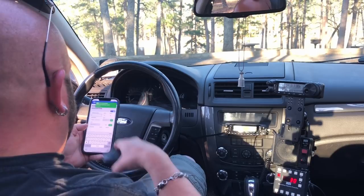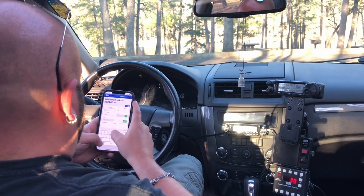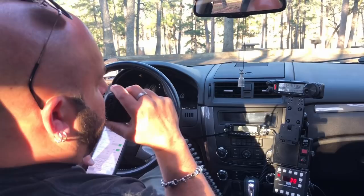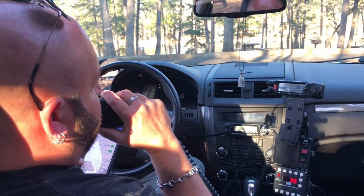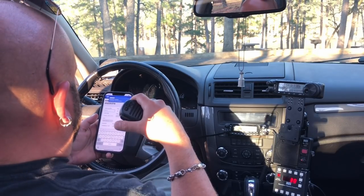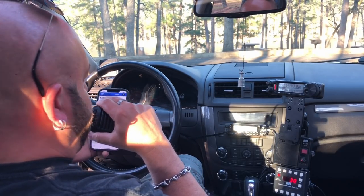QRZ, K&MRD, Parks on the Air. Kilo 6 Yankee Yankee Lima. There you are — Kilo 6 Yankee Yankee Lima. You're 5x5, 55 in Texas. Thank you so much, Mike. You're 5x5 here in Southern California. Thank you. Have fun. Thank you for Southern California. 73.